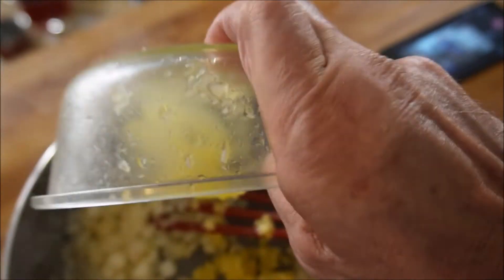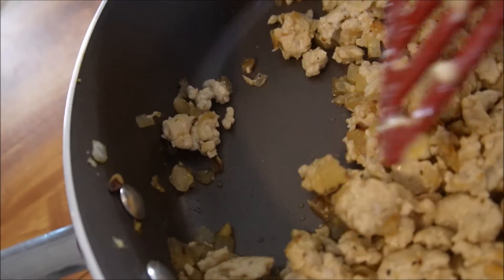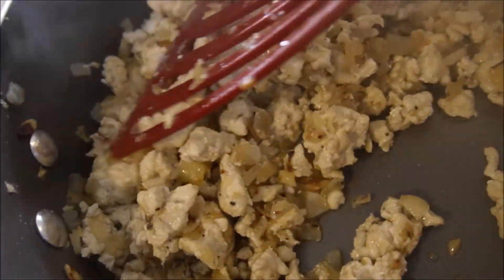Look at that steam come off of there. That's what we want — we want to get rid of that moisture. Add the garlic. Ready for the chicken. And as you can see, the non-stick pan truly is non-stick.